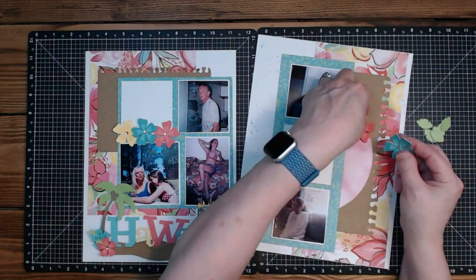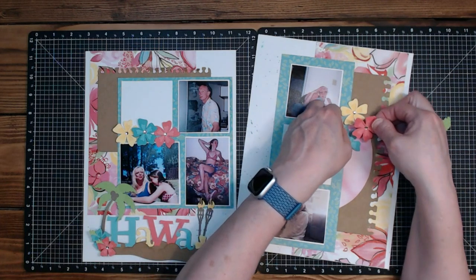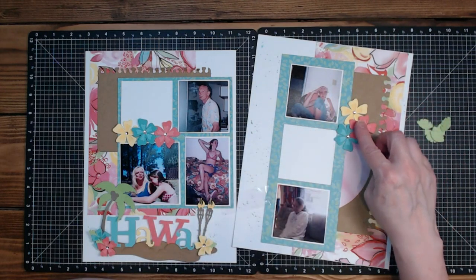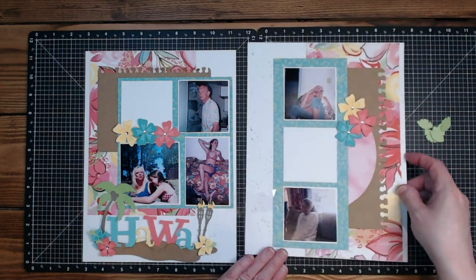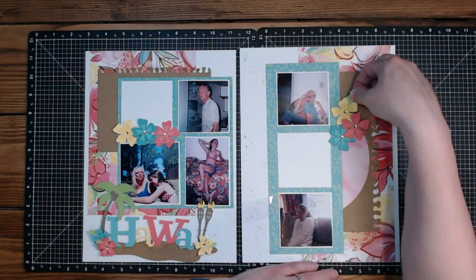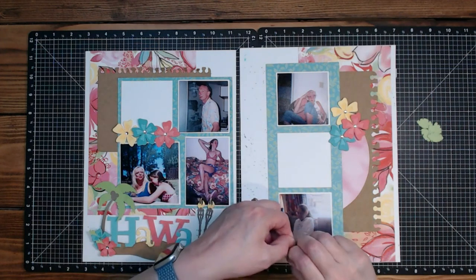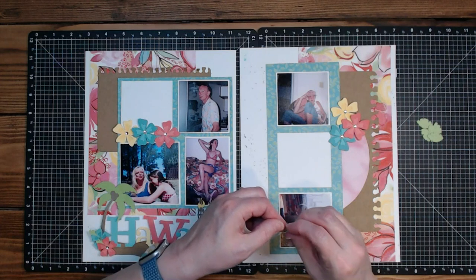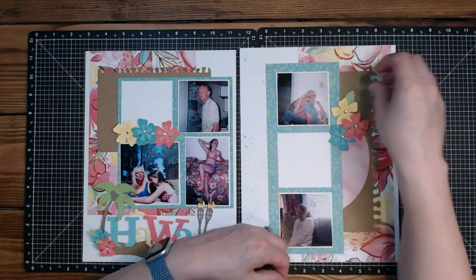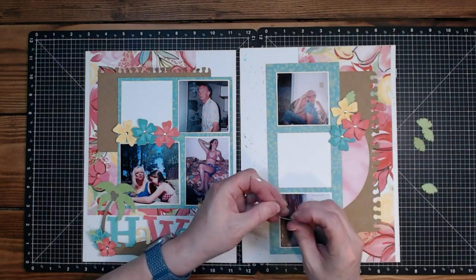The other thing I had thought about was kind of a trio — I think I kind of want more of a trio here. Let's put some leaves in and see what we think about the leaves.